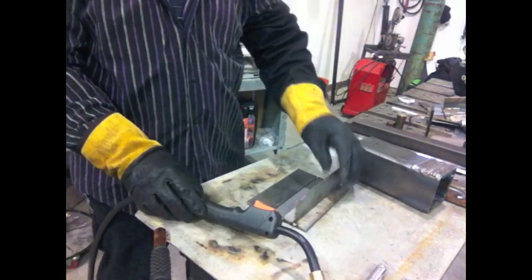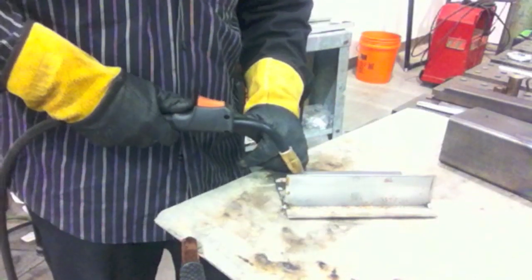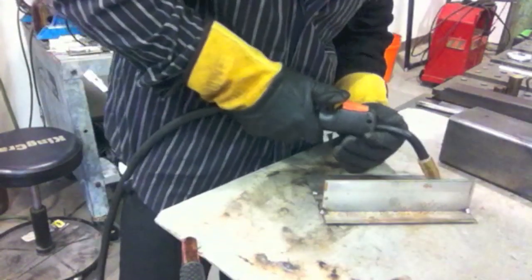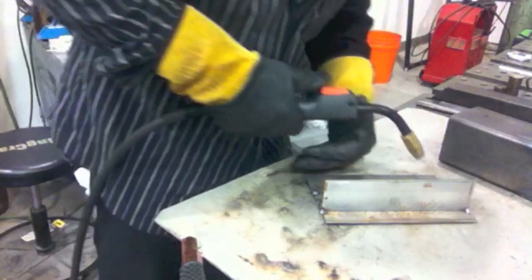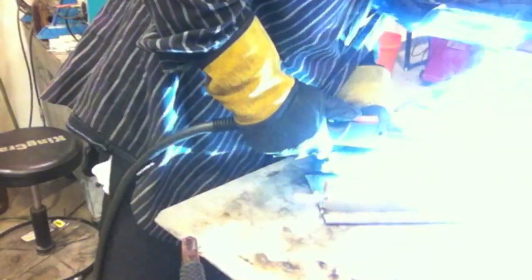I'll have to straighten that up before I weld it — it's a little crooked. Before you weld any joint, especially if you're new to welding, it's good to take a few dry runs: figure out how you're going to position your hands, does it feel good, can you make a weld of several inches without being constricted or hanging up on something on the table? I take dry runs even after welding for 30-some-odd years — I still do it all the time.